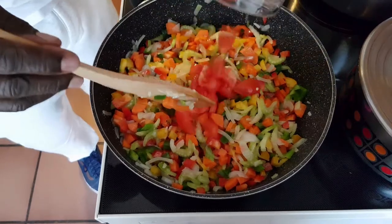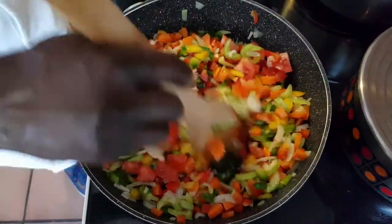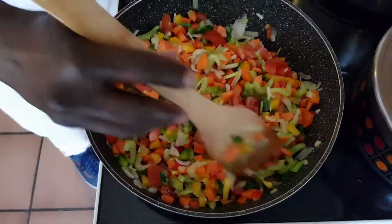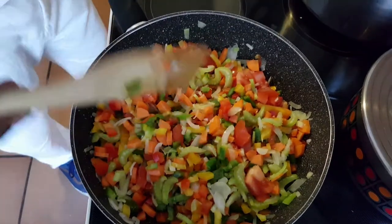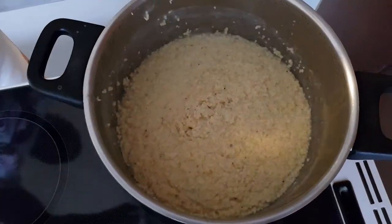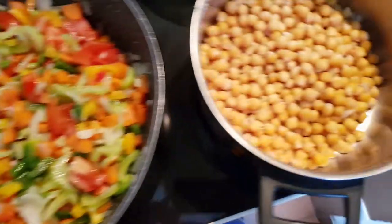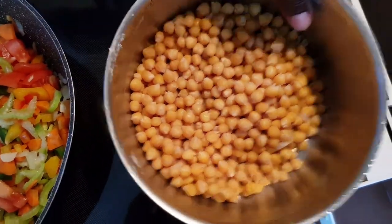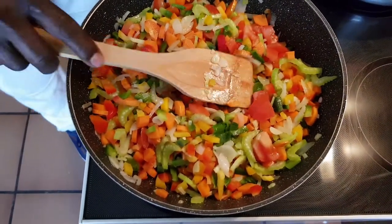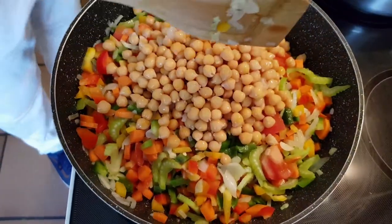Let's put in some tomato sauce. As you can see, here is my millet right here. I'll put in some chickpeas — here are my chickpeas. I already cooked the chickpeas with some spice in it, and I will put them in with the rest of the vegetables.